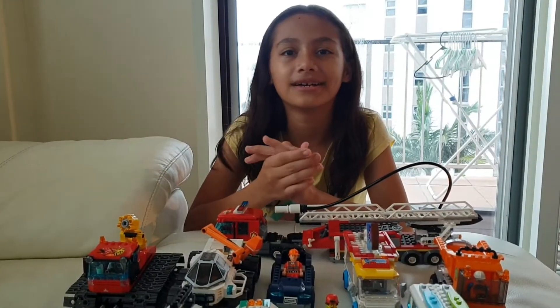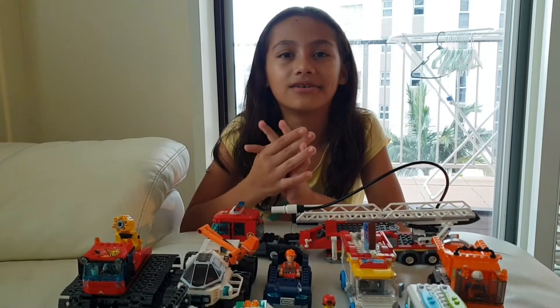Welcome back to the channel! Today we are going to play with our Lego Trucks collection.